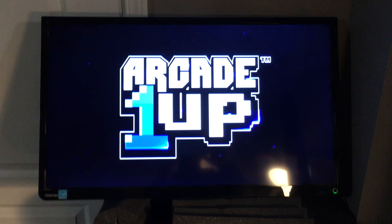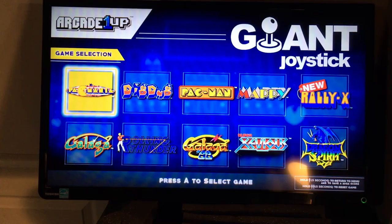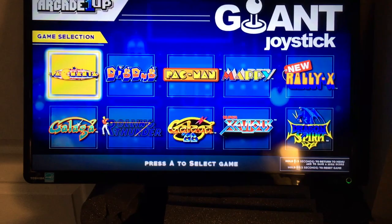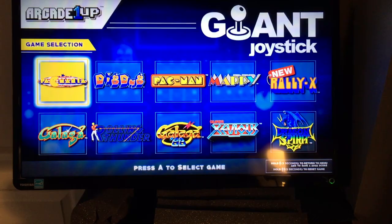Once you're in, you've got your selection of 10 games. Those 10 games are: Pac-Man, Pac-Mania, Dig Dug, Mappy, New Rally X, Galaga, Rolling Thunder, Galaga '88, Super Xevious, and Dragon Spirit. For Arcade1Up aficionados, you'll know that Rolling Thunder and Dragon Spirit are games you've never seen before on any Arcade1Up cabinet, which is pretty exciting.